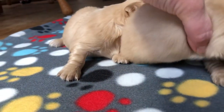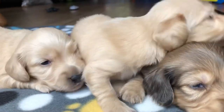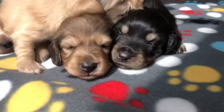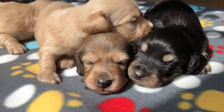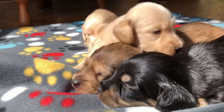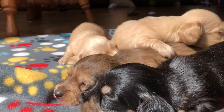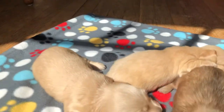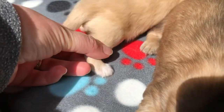And this is Clifford. He is also EE cream. Clifford has a little bit of white on his feet — he has white toes.